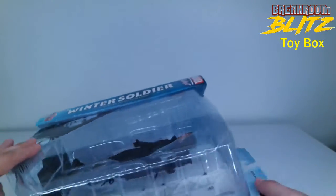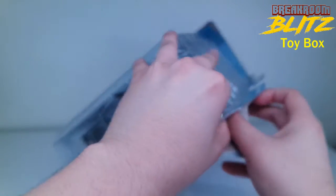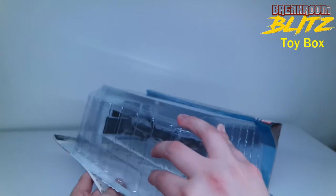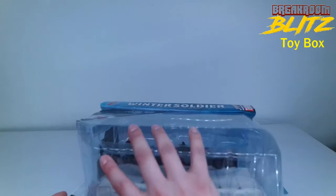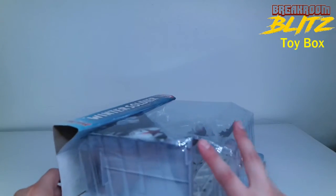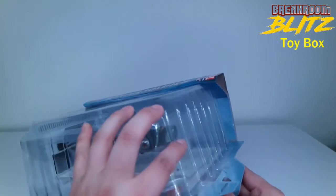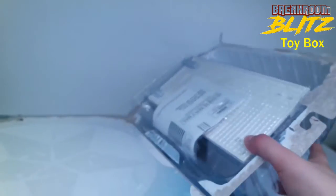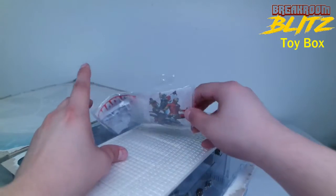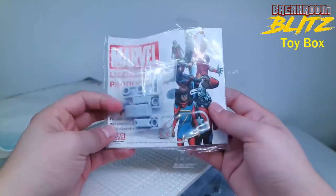The reason I went with the pre-order is I wasn't sure I'd be able to get one. I consider myself pretty amateur when it comes to collecting — I've only been doing it a couple of years. Some of the rarer ones like Hawkeye or Loki can get really pricey, and I don't want to spend much over retail. These usually go for $24.99 and that's where I want to keep it. But I need to complete the set, so what are you gonna do?